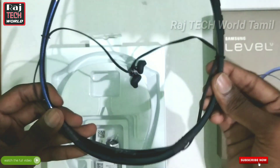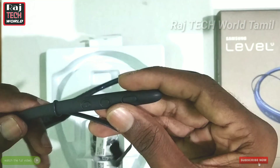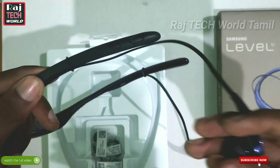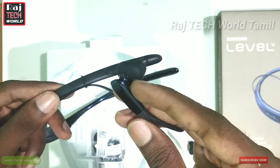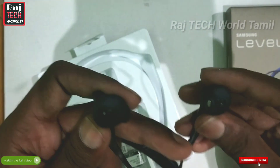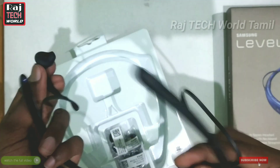It's very flexible — it's a good build. It's very flexible. The charging board is here. This is the design; it's super important. This is where the mic is — you can see the quality of the build.